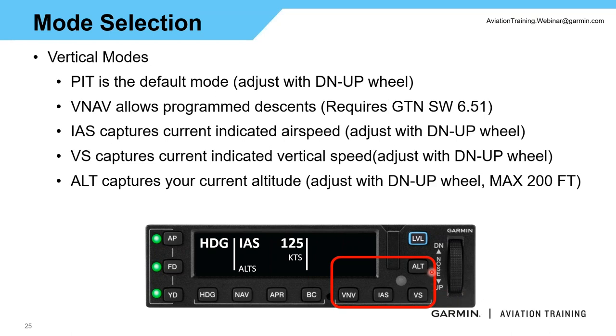The altitude button captures your current altitude — that's all it does. I don't press it a lot, but if I'm hand-flying and then want the autopilot to take back over, I can press the altitude button and it'll capture whatever altitude I happen to be at. I can then use the up and down wheel to adjust that altitude plus or minus 200 feet to fine-tune it slightly.